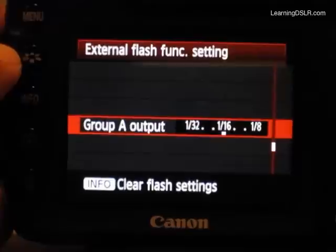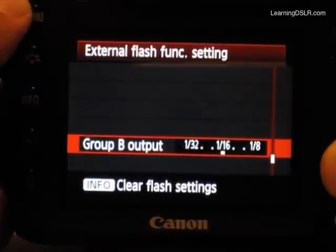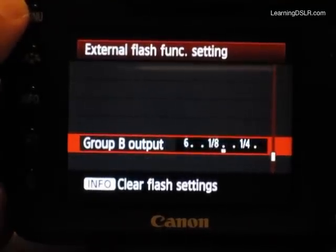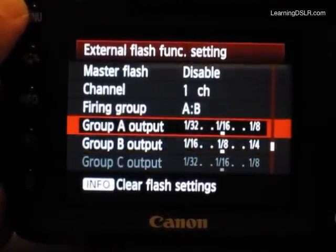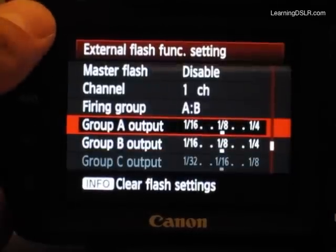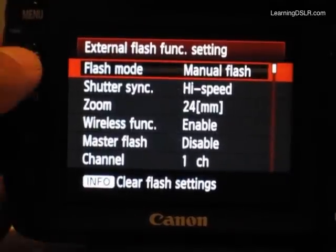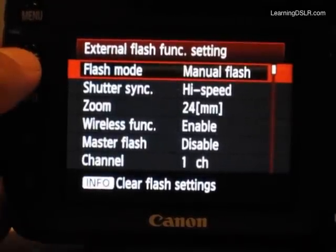Let me try and drop the power here to 16th — see, that was fine this time. Drop this one down to 16th as well — no issues. So other than those kind of freaky menu issues, which can all be resolved by exiting back out and going back in, the Pixel Kings pretty much do what I ask them to do.